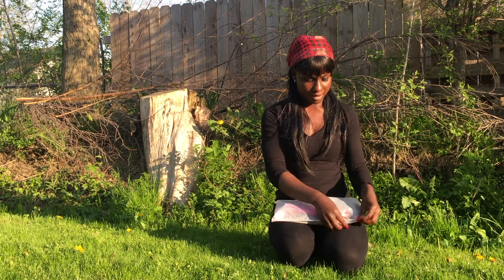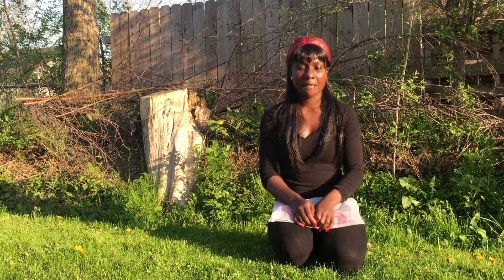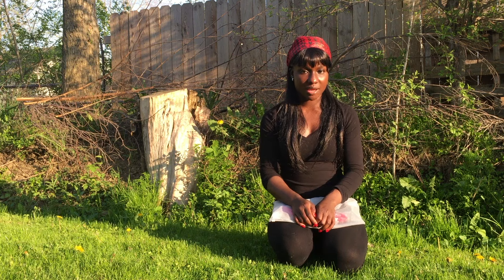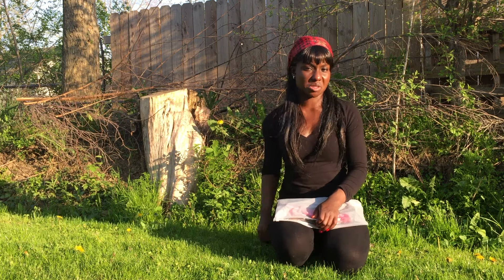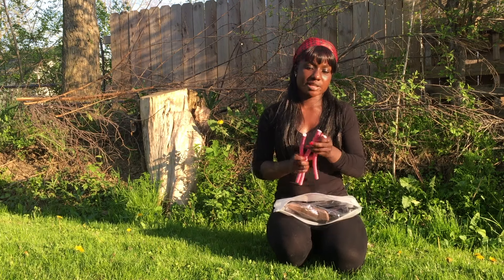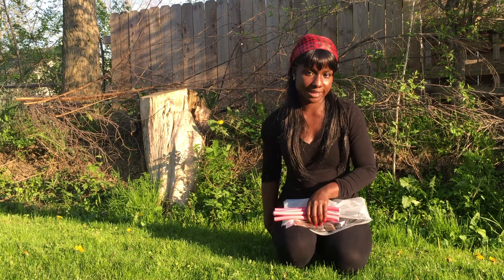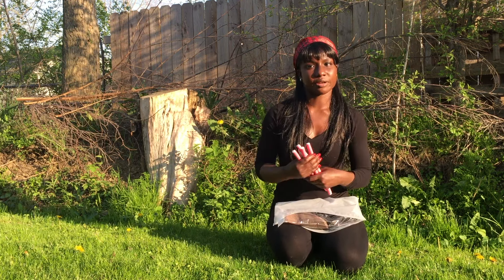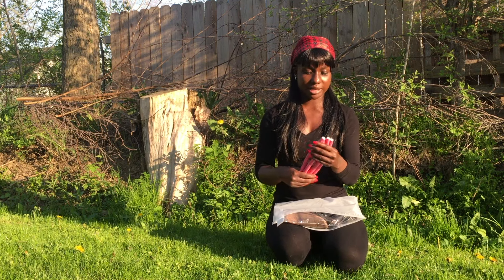What I ordered was the Brazilian Body Wave in a 10 inch. I got three bundles in a 13 by 4 inch lace frontal, and I got it in the natural color — like a number 2, a brownish color. I ordered it on a Saturday and it came to me on a Thursday, so it took 4 business days. It arrived around 3:30. A few things I liked: I got the free rollers.